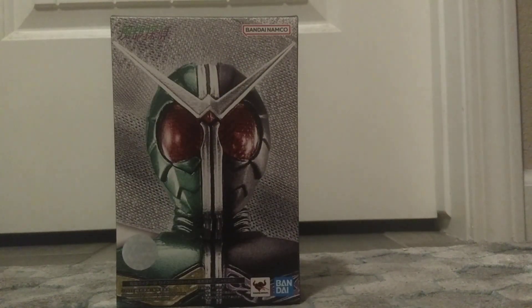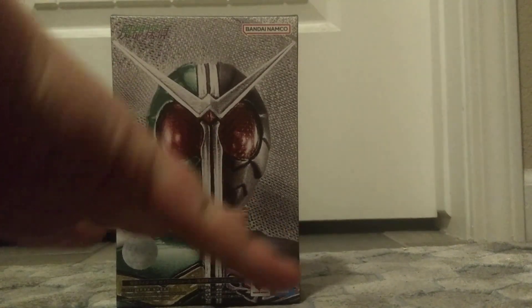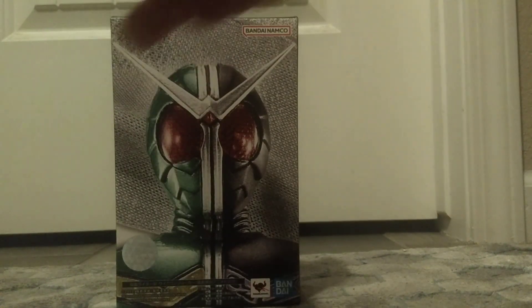At the front, we got Kamen Rider Double nice and center stage, allowing for some really nice symmetry. In the back, you can see the special image of what makes this figure this figure — the long scarf. And you can see the seal of authenticity, Tamashii Nations Bandai, the Fuuto PI logo, and the Bandai Namco logo.